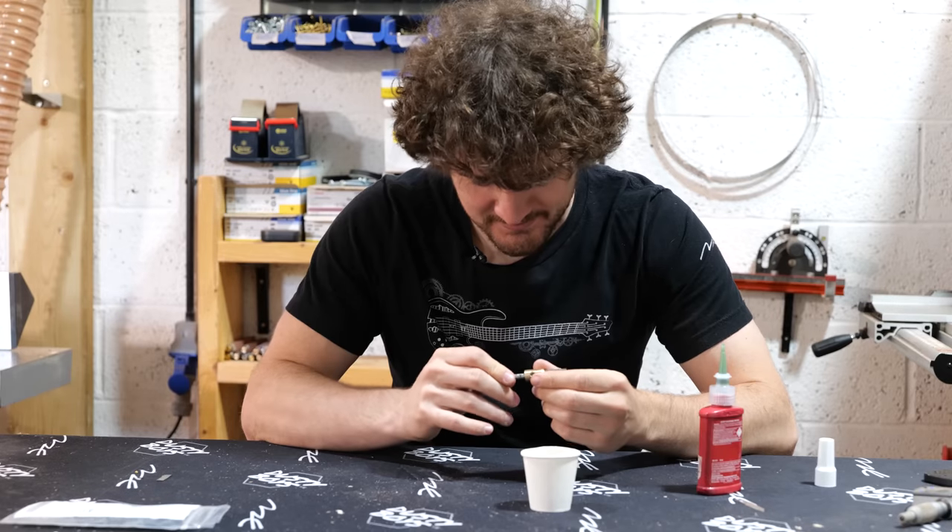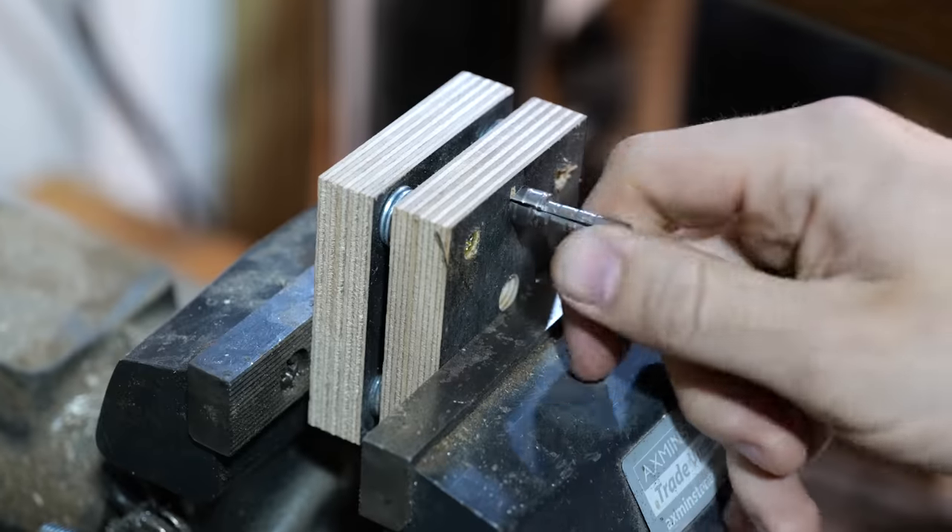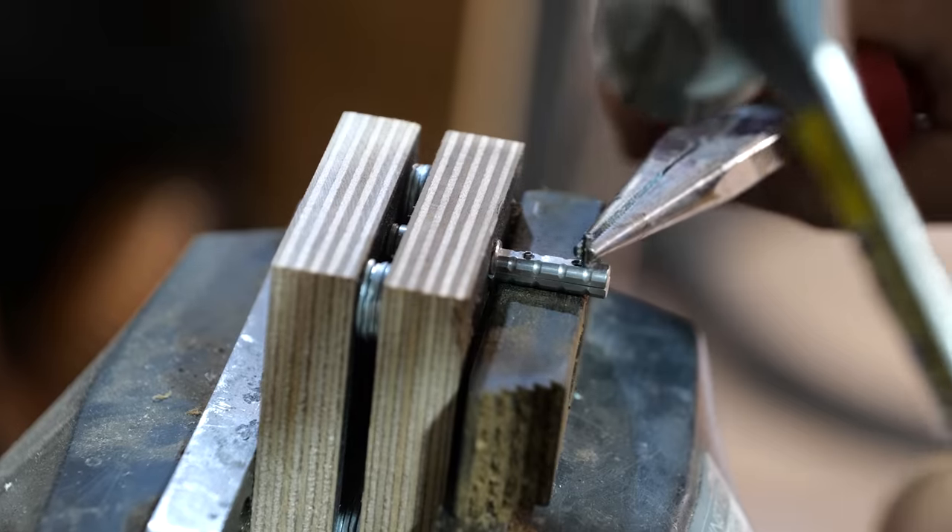After a bit of thinking, I knocked together a jig that would hold the two halves together in the vice and allow me to place a small anvil underneath the tang, thus leaving my two hands free to get to work.